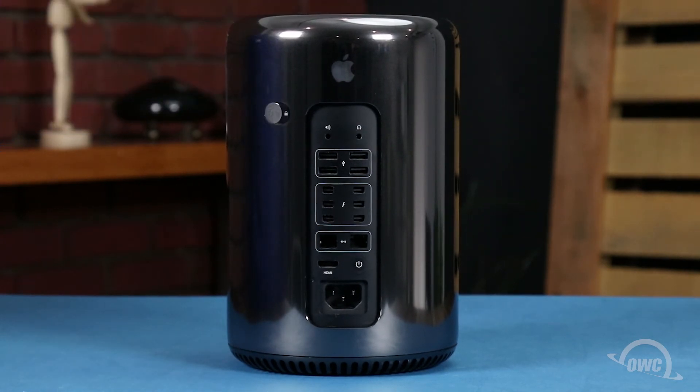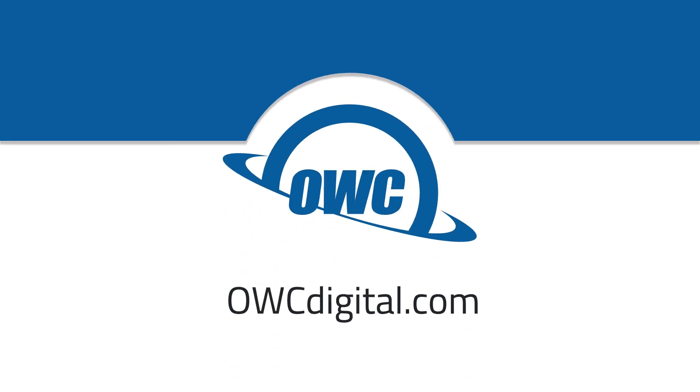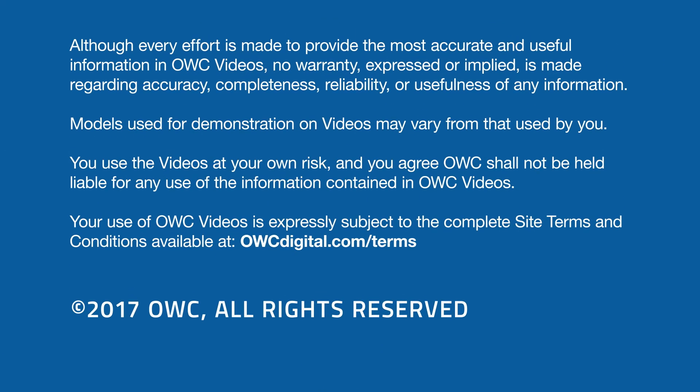You may now hook your Mac Pro back up, plug it in, and turn it on. I'll see you next time.